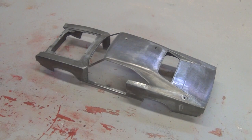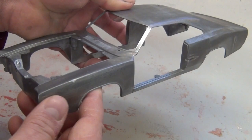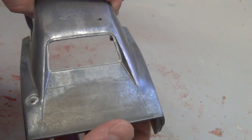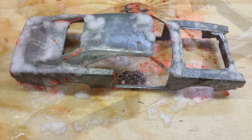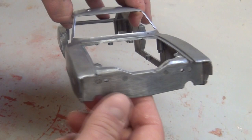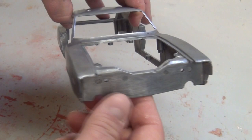Here's our General Lee after its chemical cremation. It turned out very well. It did take two applications of paint stripper — the first coat took off probably 96% of the paint, and there were just a few trouble spots that I had to recoat to get them to loosen up. It has been washed in a mild detergent with warm water, and we are ready to spray on a primer coat to help protect the bare metal.